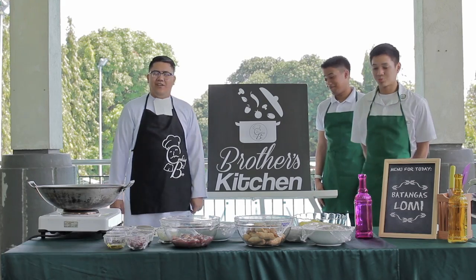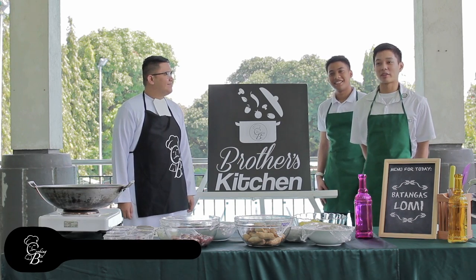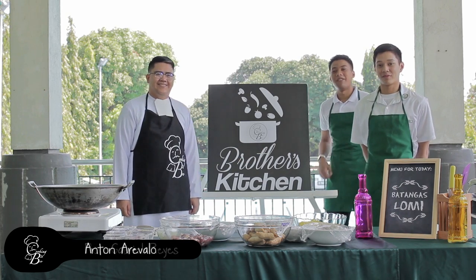Good day everyone. I'm Brother Eugene from The Brother's Kitchen. Together with me are two students from De La Salle. Hello everyone, I'm Gabriel from Grade 10. Hi everyone, I'm Antonio Revolo.